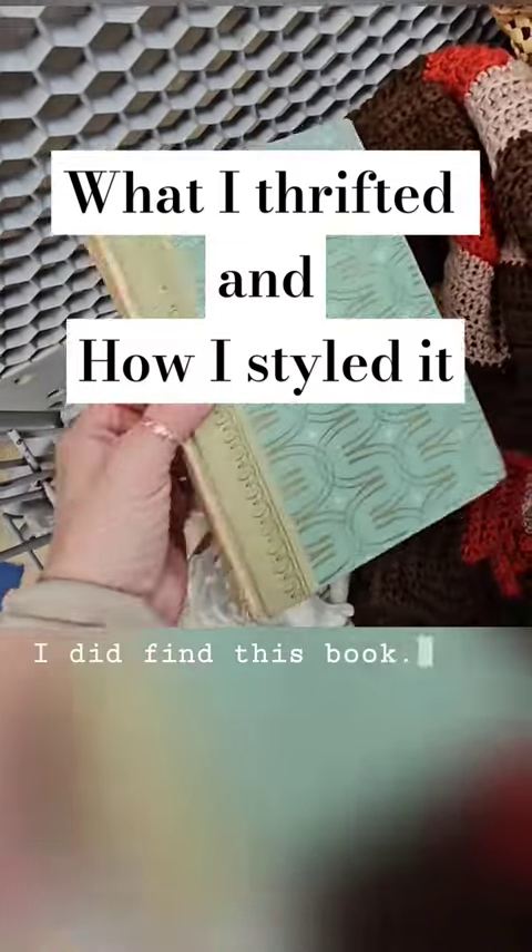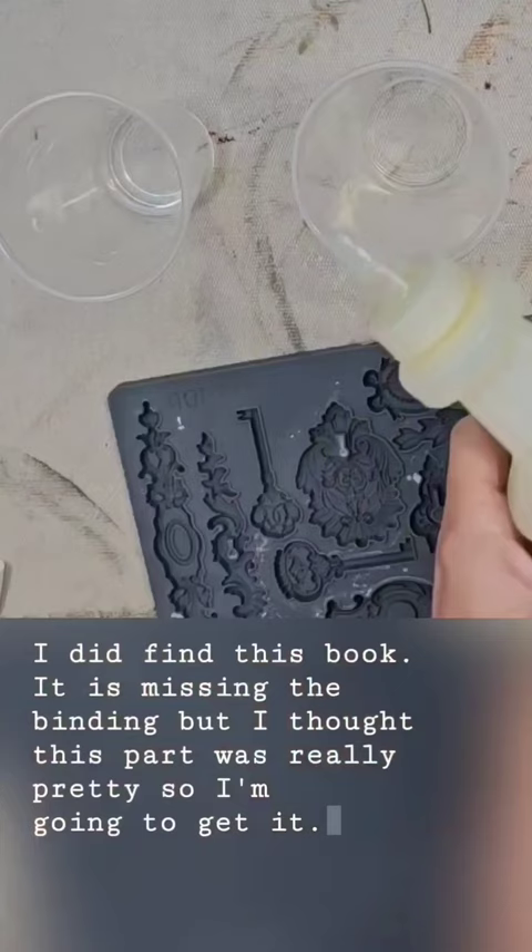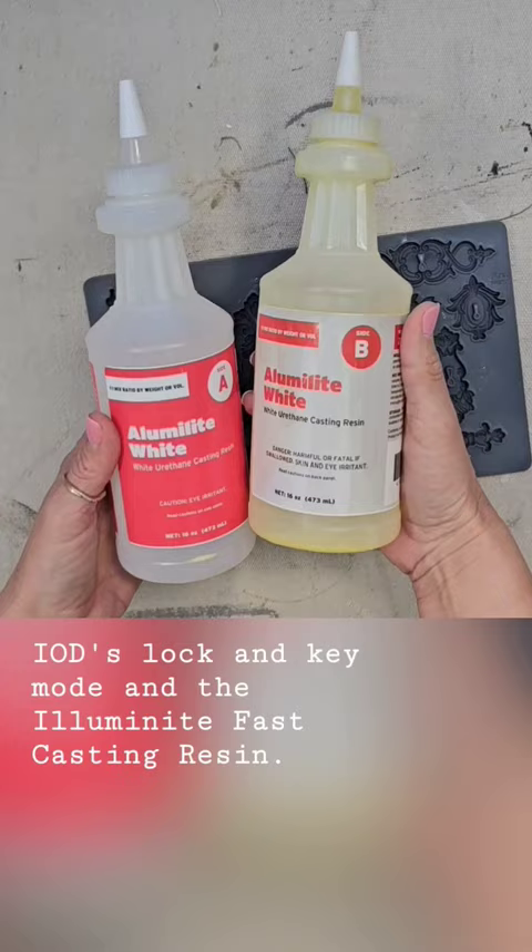I did find this book — it's missing the binding but I thought this part was really pretty so I'm gonna get it. I'm gonna be using IOD's lock and key mold and the aluminite fast casting resin. I sell all of these products on my website.